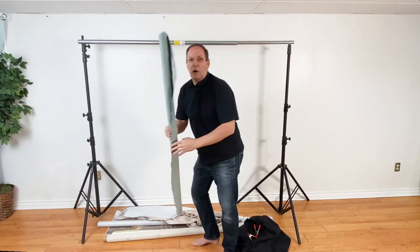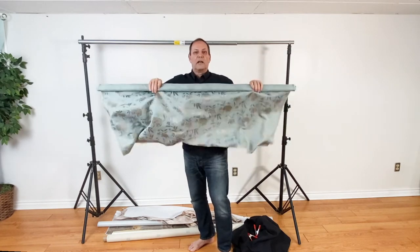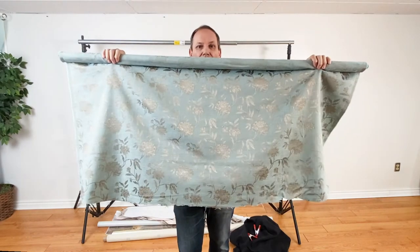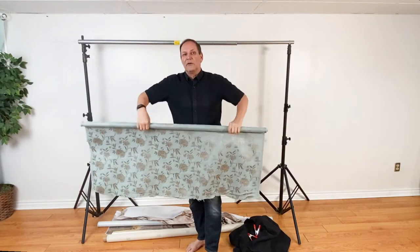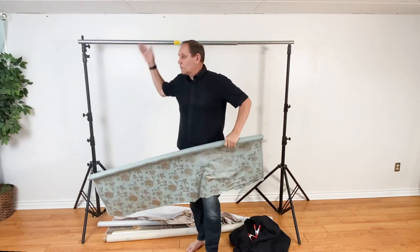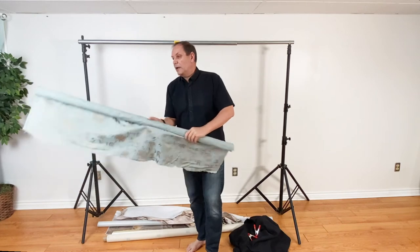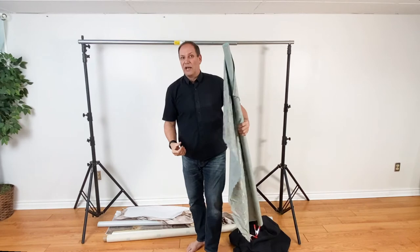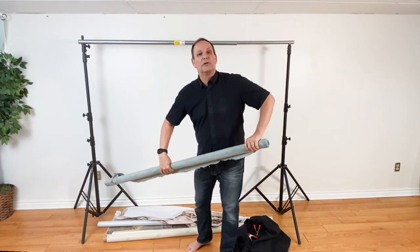Here's an example of a piece from the fabric store. It's got a cool wallpaper effect to it — that is pretty cool. I've got a couple of pieces of this that I can put together to create a wider sheet and get a wider background if I need to. And there's nothing stopping you going this way with it, so you've got more width but not as much height.